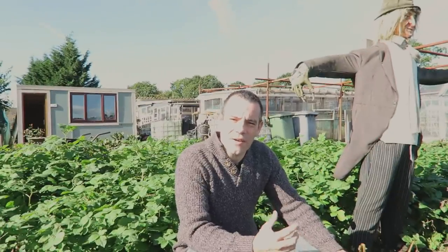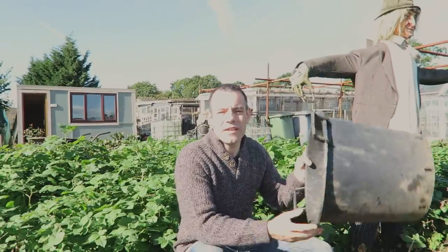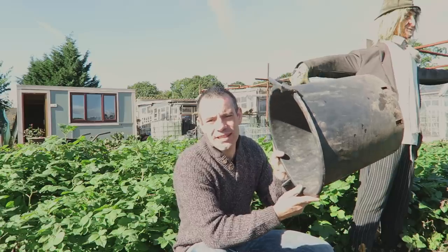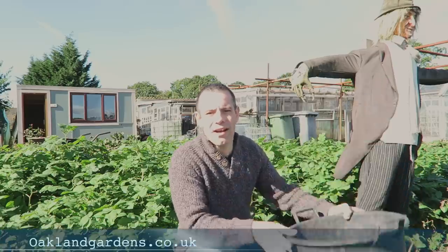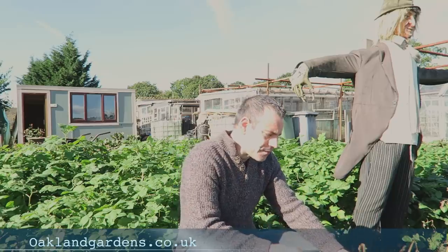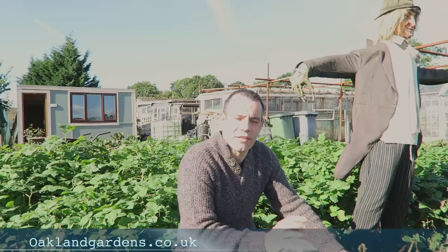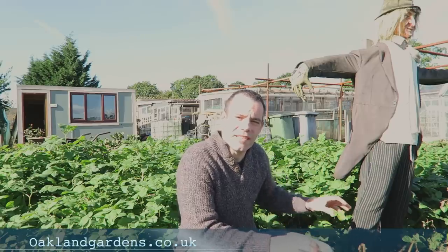I love growing potatoes — they're a fantastic crop to grow, they're so versatile, and I'm a big advocate of growing them in these 30-litre containers from Oakland Gardens. I'll put a link in the description below for those. By growing in buckets you get to control the environment the potato grows in — you're not limited to the condition of the soil in your garden.